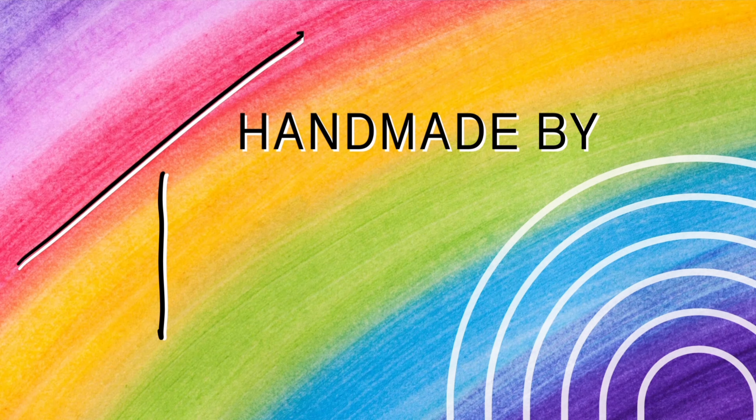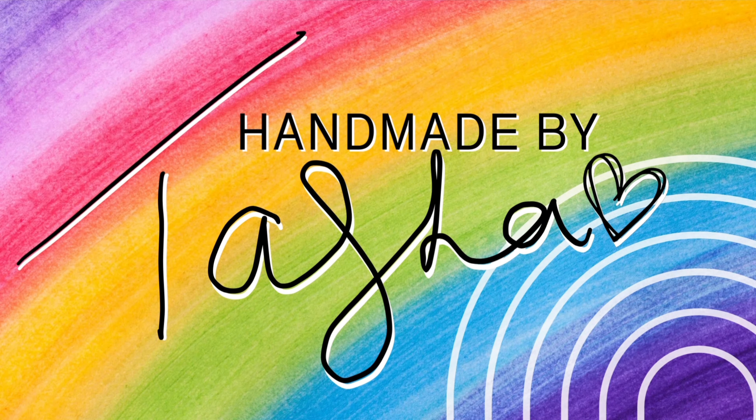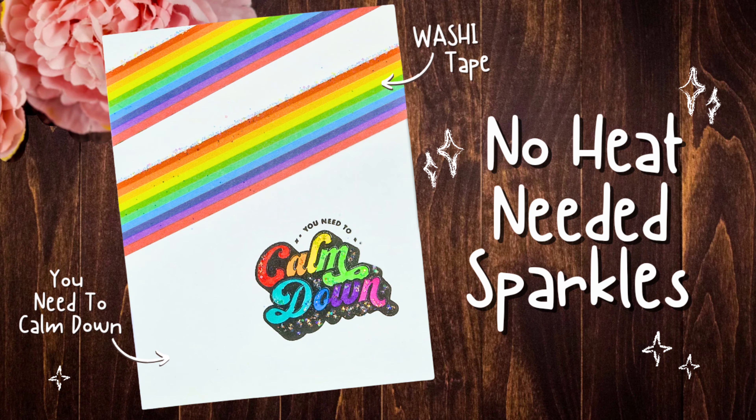Hey crafty people, it's Tasha, welcome back to my channel. Today I'm sharing a video that I originally shared over on the WoW embossing page and I hope that you enjoy it. Today I'm sharing a super quick and easy way to add a touch of sparkle to your designs with absolutely no heat needed.